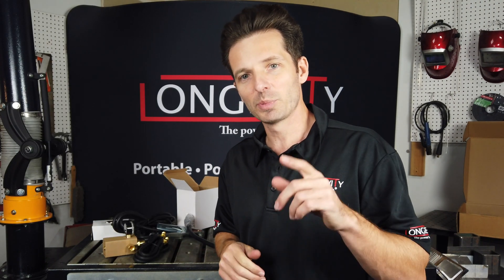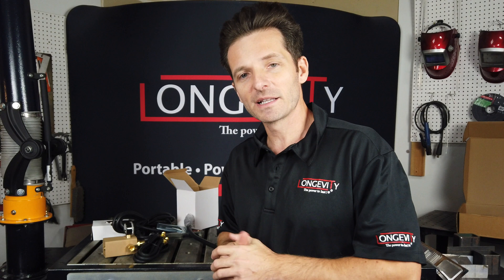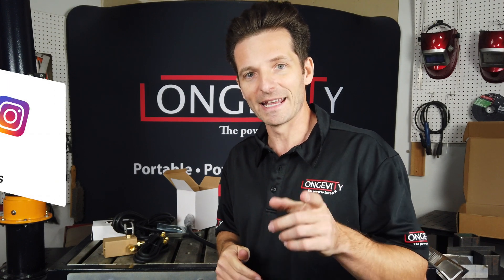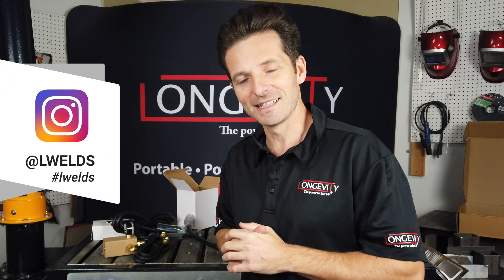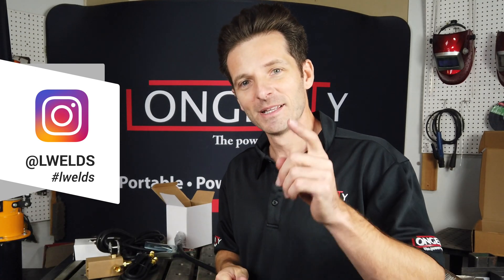Thanks for watching this video. Please go ahead, hit the like button, and subscribe to our channel. Comment below if you've been using Longevity products. And don't forget to follow us on Instagram at LWelds — that's L-W-E-L-D-S. We'll check you guys here next time. Thanks for watching.